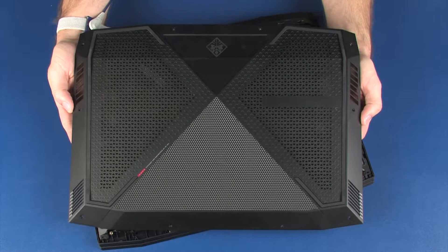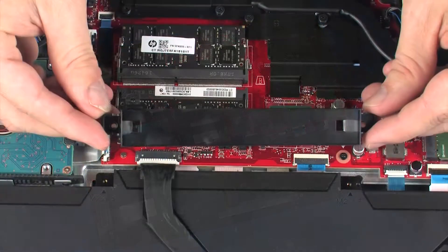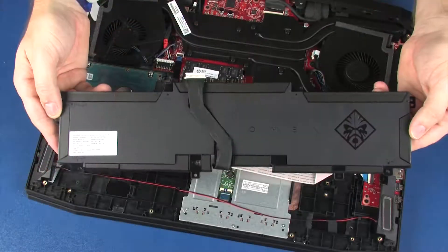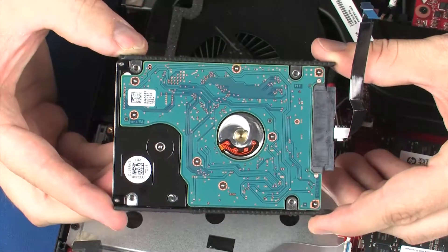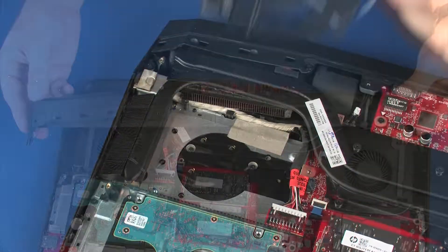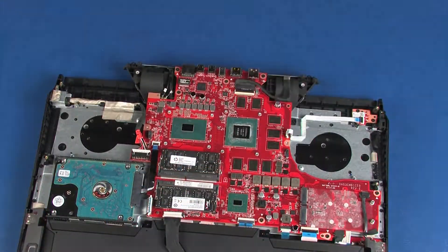Before you begin, remove the base enclosure, battery bracket, battery, solid-state drives, hard disk drive assembly, fan, trunk, and heat sink fan assembly.